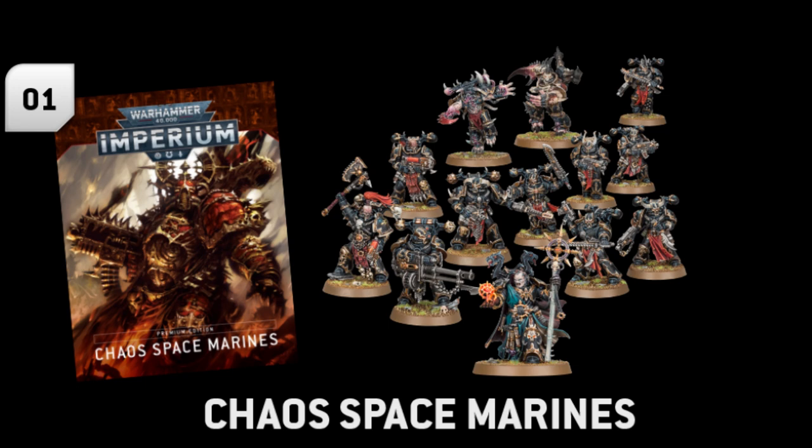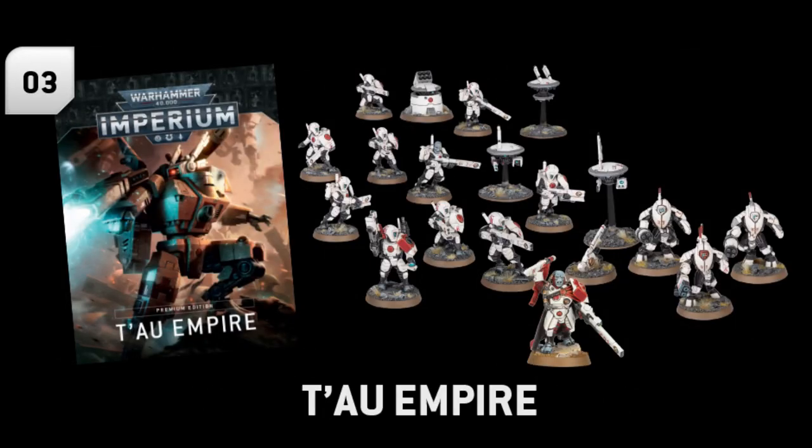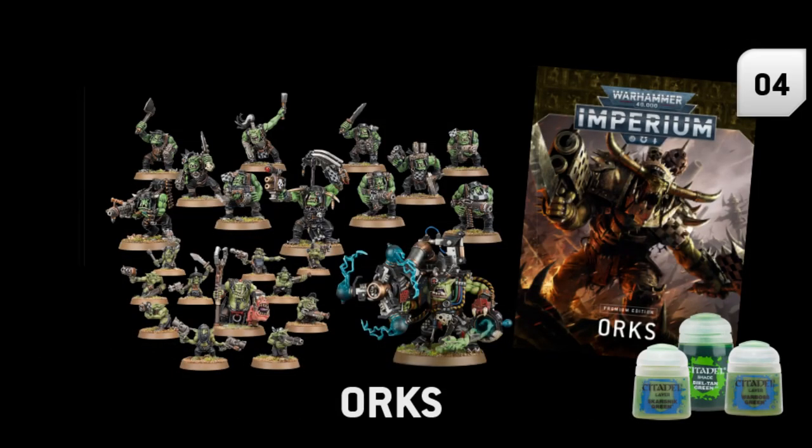Overall I still think that is an incredibly good saving based on what you would pay for those if you bought them separately, and it's definitely a great way to get some extra models that you can add to your existing armies or sell on if you don't want them. I think what GW are hoping is that you will get these extra kits for these four armies and, as it isn't quite a full playable force, you'll be persuaded to start up a new army and continue to add to them.